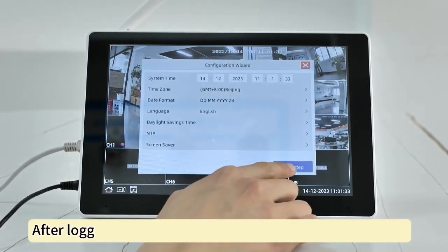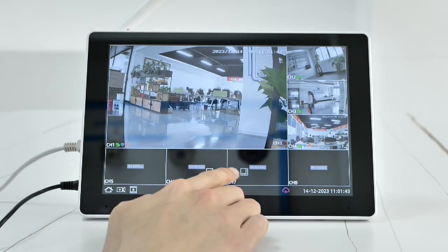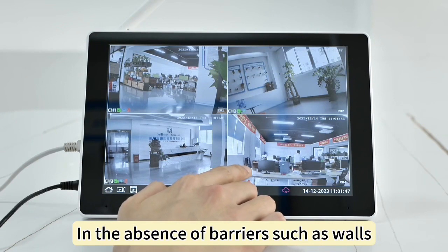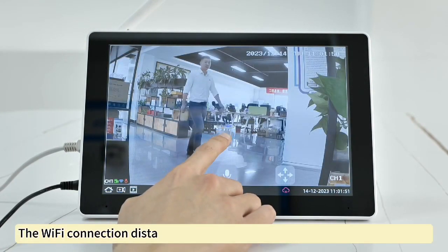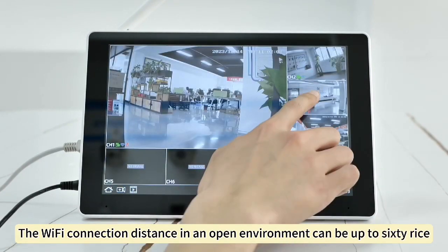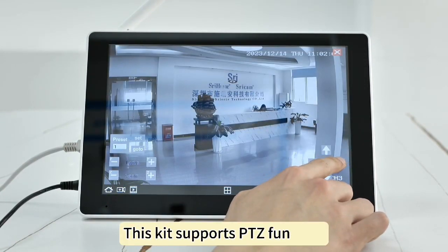After logging in, the NVR will automatically load the screen. In the absence of barriers such as walls, the Wi-Fi connection distance in an open environment can be up to 60 meters. This kit supports PTZ function.